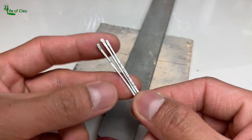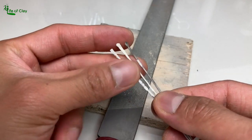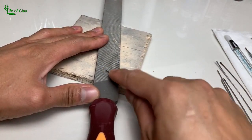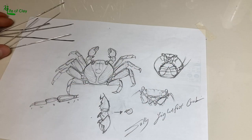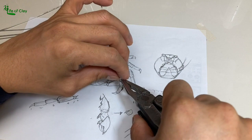For the leg wires, I use 1mm SS wires, flattened and filing the tip to make them pointy. Bend and form them based on the crab's segmented legs.